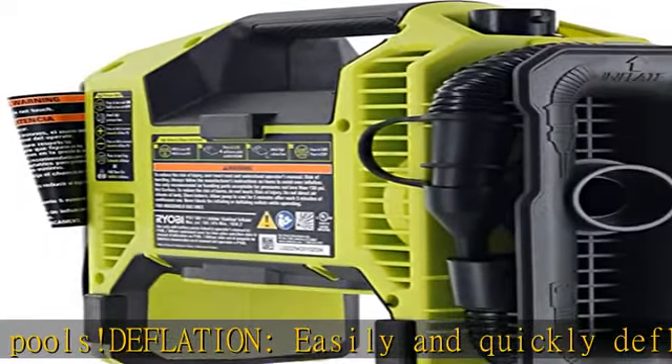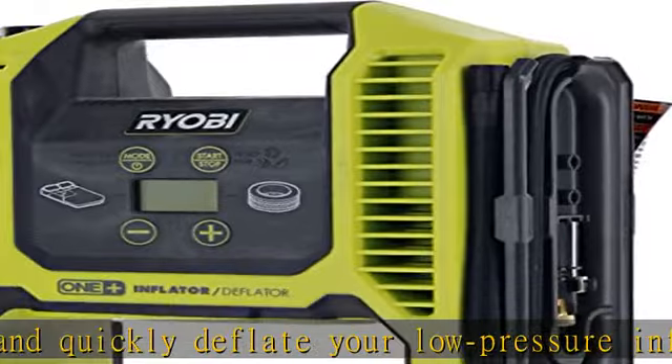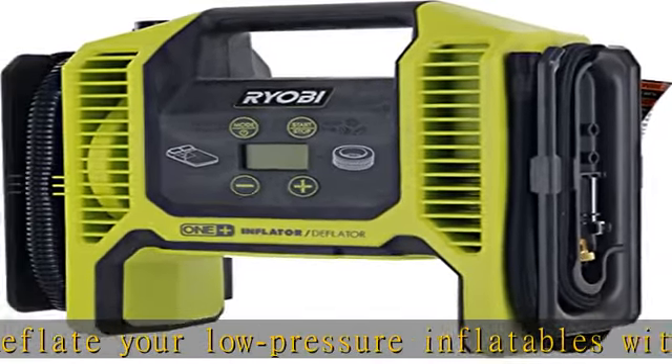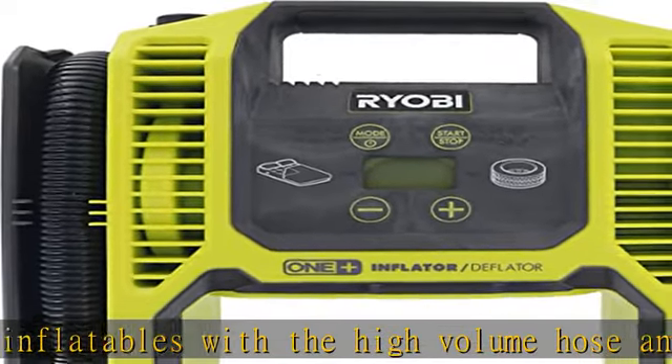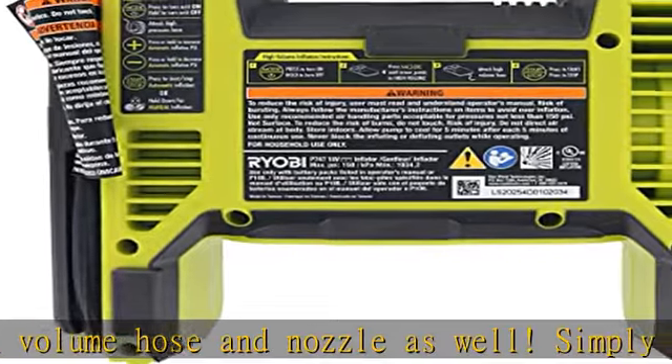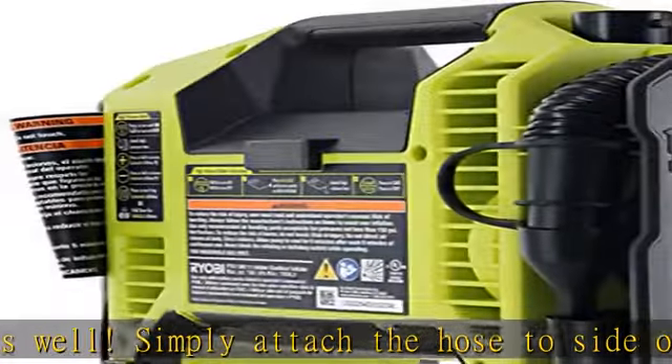Specs: High-pressure inflator operating range 0 to 150 PSI. High-pressure inflator flow rate: 0.49 SCFM at 35 PSI. High-volume inflator flow rate: 7.2 SCFM. Tool weight: 2.9 pounds.